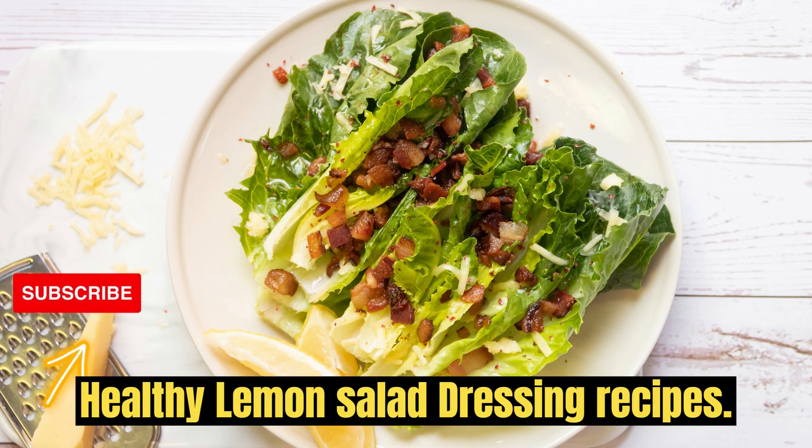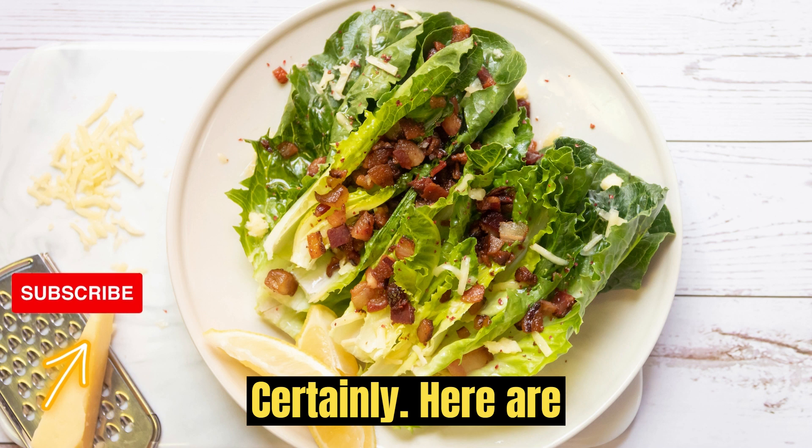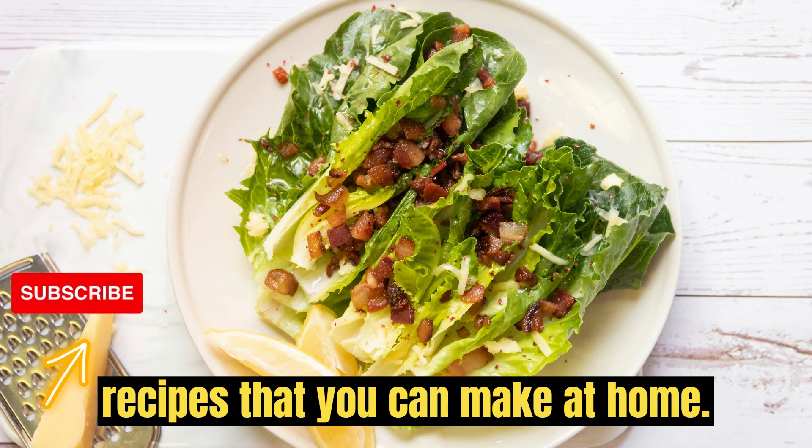Healthy Lemon Salad Dressing Recipes. Here are three healthy lemon salad dressing recipes that you can make at home.